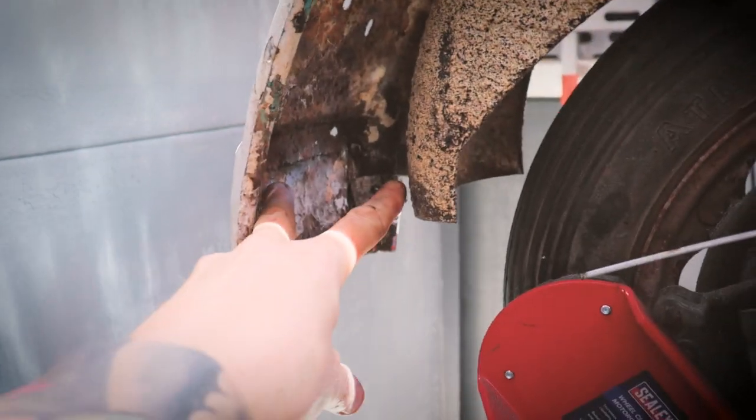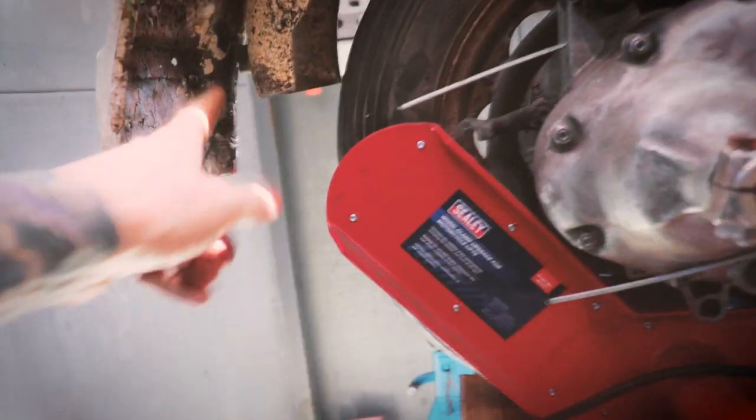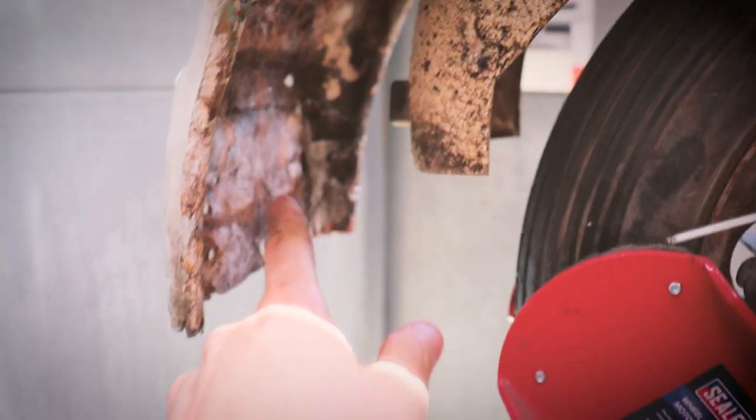Interestingly enough, you can see how much I've moved the loop back, because that part of the mudguard would normally touch the loop. And now for something completely different.